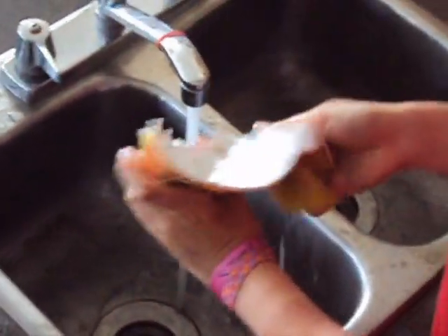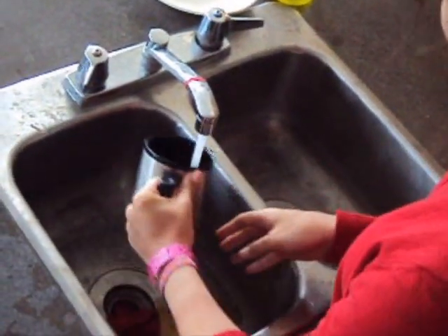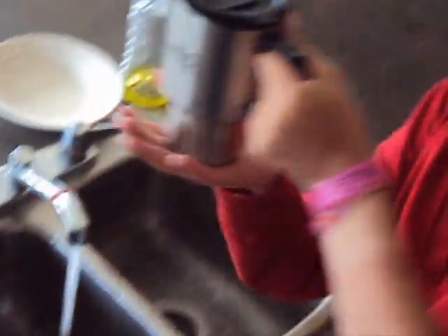Don't bother washing a paper cup — they fall apart. What a shame. But with the stainless steel coffee mug, you can wash it as many times as you want. Go nuts! Smiles all around.